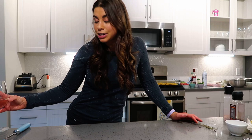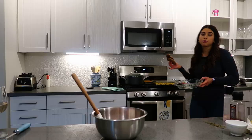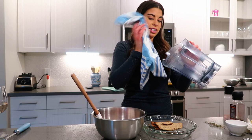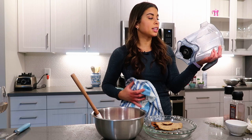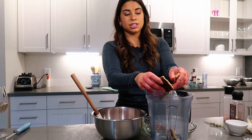Now we're working on the turkey meatballs. I have a pound of ground turkey. For these meatballs you do need breadcrumbs — I didn't have any, so I took two ends of a bread loaf, left them in the oven at 200°F for about an hour until super stale, and just like that I have breadcrumbs ready to go. About a half cup of breadcrumbs goes straight into the turkey.